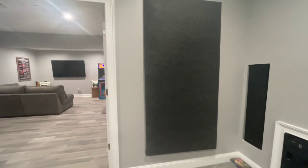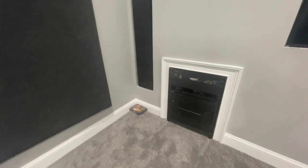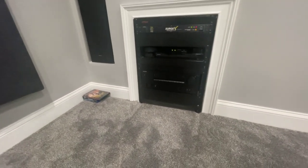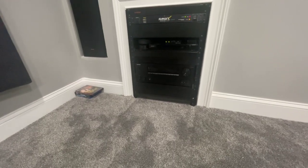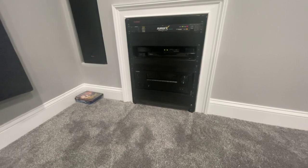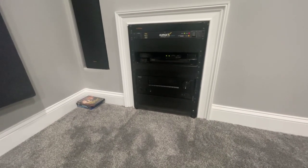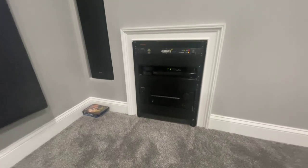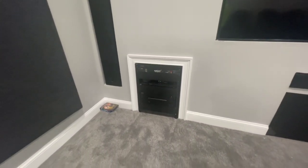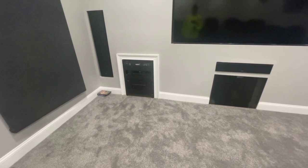Here's my AV rack. I have an Onkyo TX-NR7100, a Sony DVD player, Apple TV 4K, and an Amazon Echo. That's the only thing we have in here — nothing over-the-top fancy. Again, it is a budget home theater, so pricing did count.